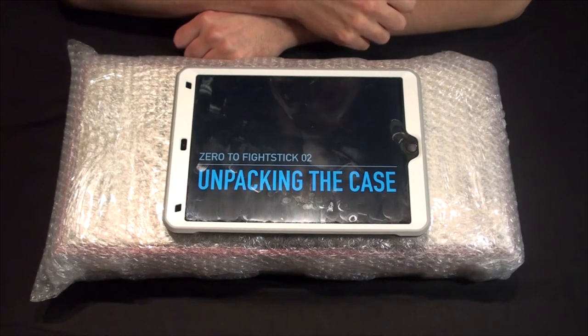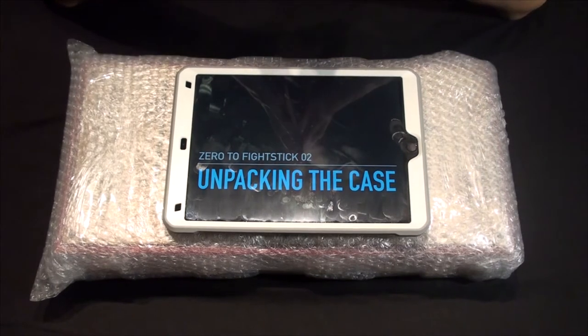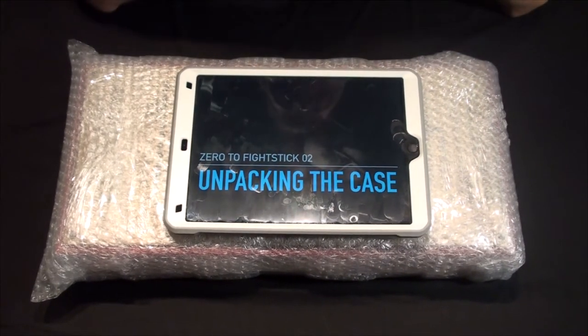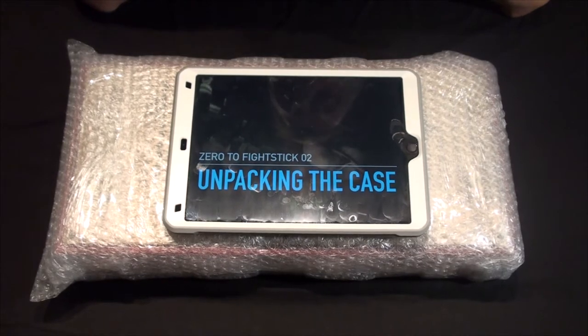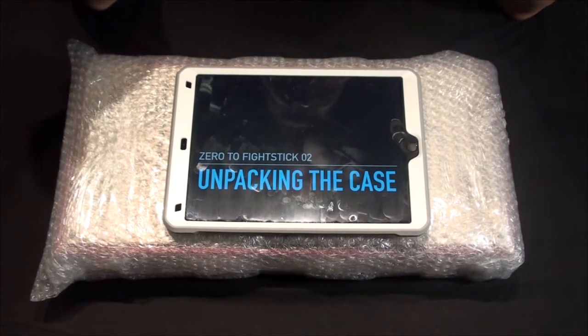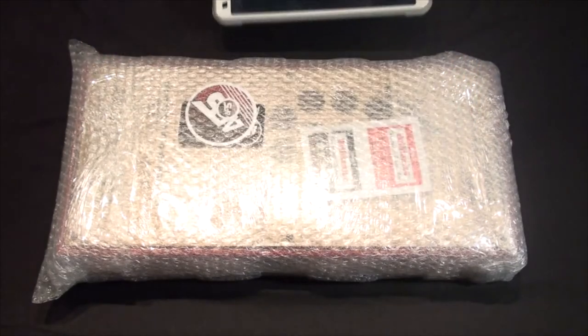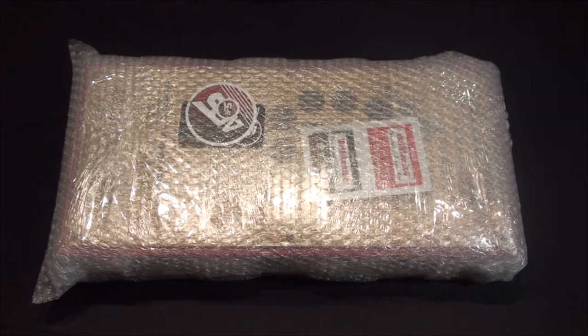Welcome to Zero to Fight Stick. This is Episode 2: Unpacking the Case. Another internet unboxing video. I went with the AFS 18-inch case for my build, and pretty much some of this stuff is going to apply to your build as well if you're following along. So we'll get started taking off this bubble wrap and getting to the case underneath.